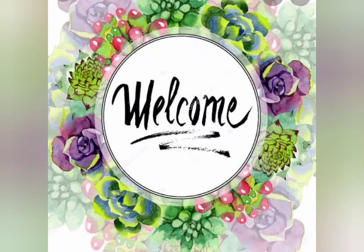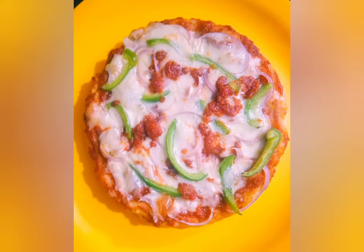Welcome back to Art Gallery. Today, let's see the recipe of pizza at home without oven.